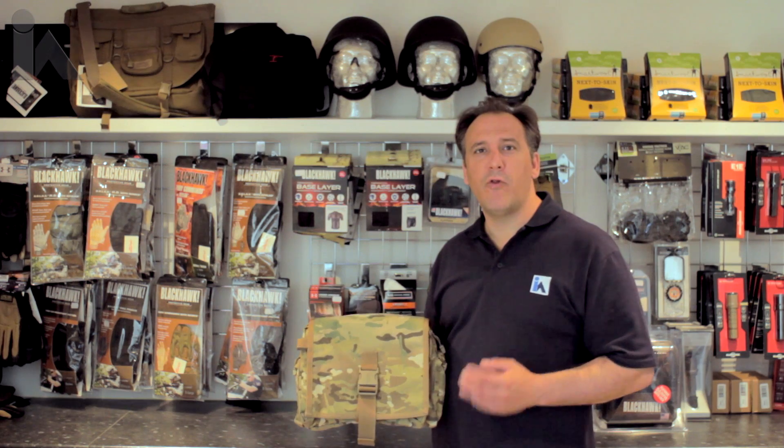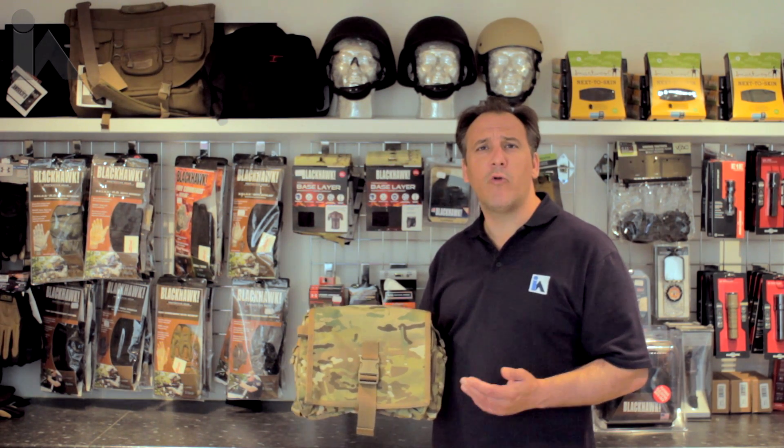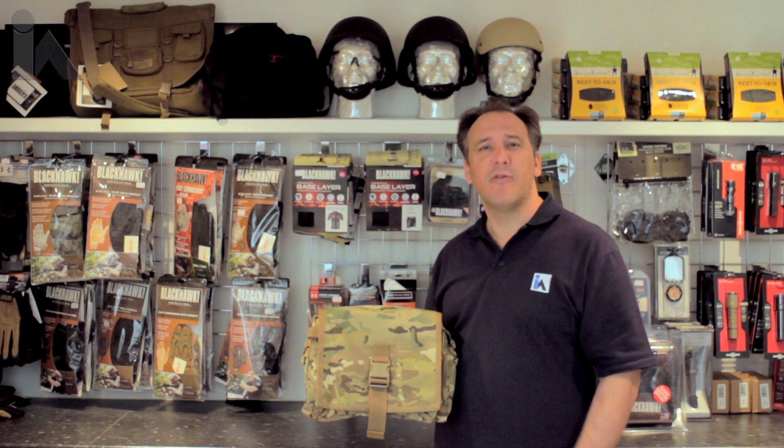If you require any more information on the Blackhawk Battle Bag, please take a look at our website or contact us for further details. Thank you very much for watching.